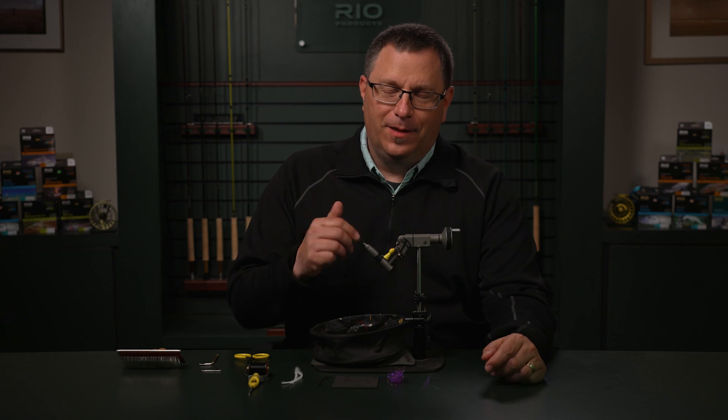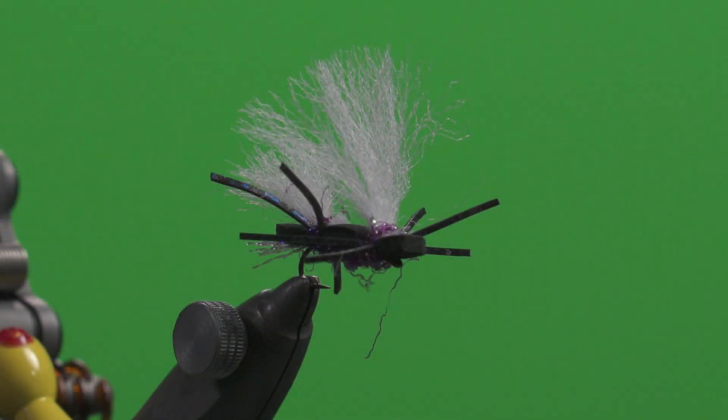Hi, this is Patrick Kilby from Rio Products. Welcome to Tying the Fly. For this one, we're going to be tying a Chubby Chernobyl. It's one of my favorites.